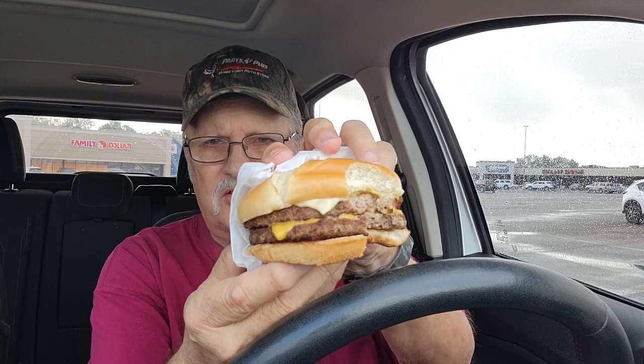That's pretty good. It's been a while since I've been to Jack in the Box and I forgot how it was. You can see the two cheeses right there — Swiss and American.